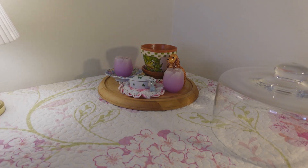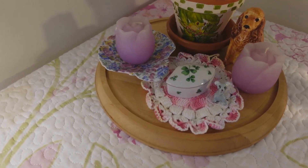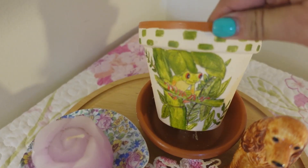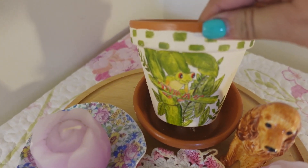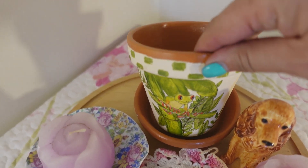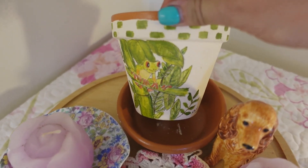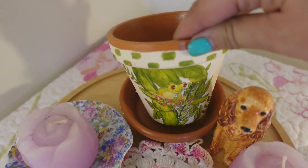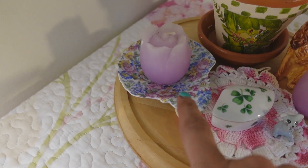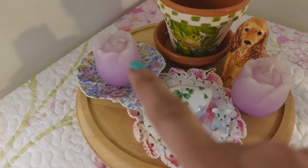Let's begin! To give you a quick close-up of everything that I used — this is a hand-painted little flower pot that my friend gave to me. I just think it's so adorable. I don't know why, I just never want to put dirt in it. I'm afraid of it getting dirty, so I'm going to have it just like that with nothing in it. And then I have this chintz trinket dish shaped like a shell, and I put my candle on top of that.